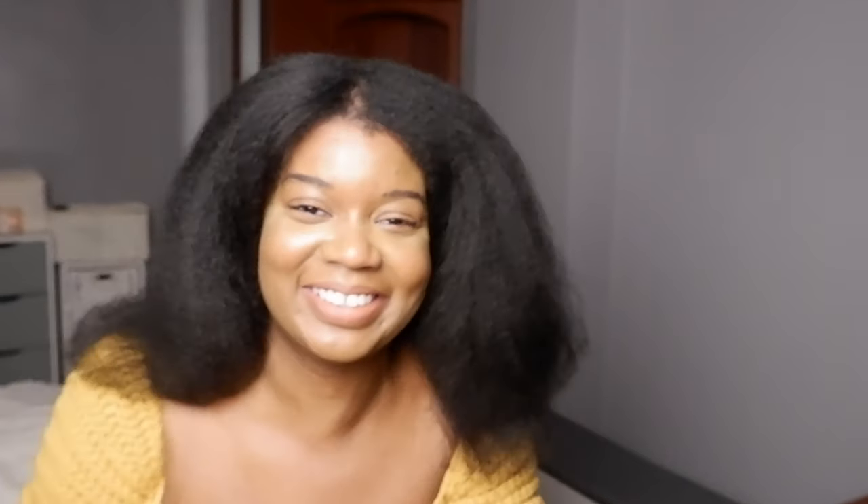So once I'm done, I basically clip the root and then clip the ends and that is pretty much me done blow drying my hair. This is my hair blown out. So that's pretty much how I blew out my hair. Thank you so much for watching this video. I hope that you learned something from it, and if you did, please give it a like and take care. Bye!